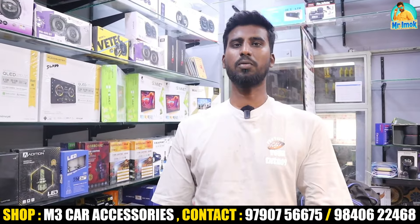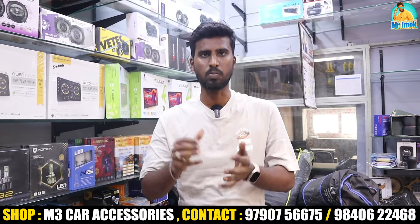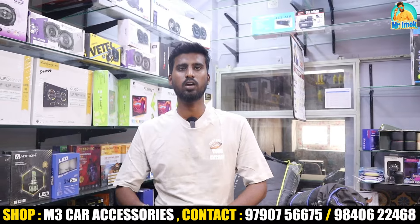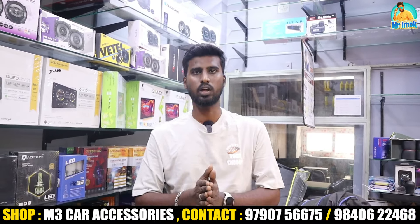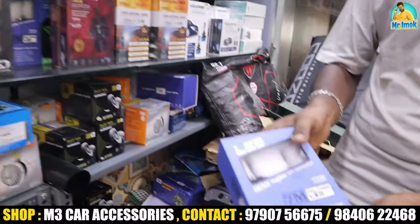You can see the headlights here. In the company, they have halogen bulbs, which are long and very bright. You can also see headlights with LED. The LED lights are too bright — available with both 80-watt options.